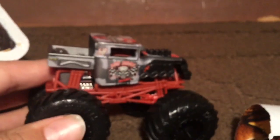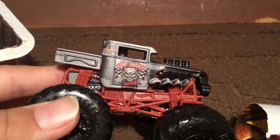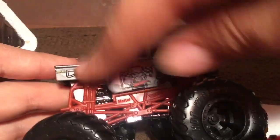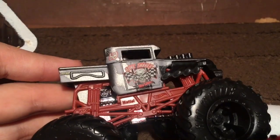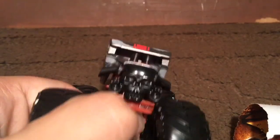Let's take a look at Bone Shaker since we already have it open. Here is the side — it says Bone Shaker with the skull and the flags coming up beside it, and the black and red Hot Wheels symbol. Then it has the monster truck symbol on the back, and right here it says 68 for Hot Wheels' 68th anniversary.